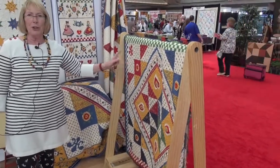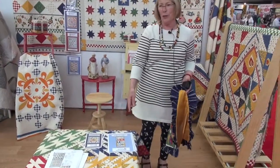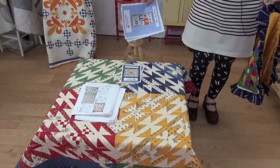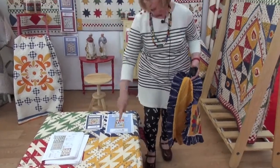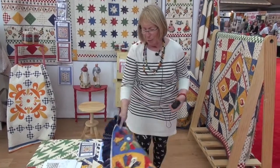This one was made with turnovers. The quilt on the table was also done with turnovers — there are four sections with four different main colors, and you just slice up the turnover, take a sliver off the end, and that becomes the dark bar. It's just a fun little quickie pattern.